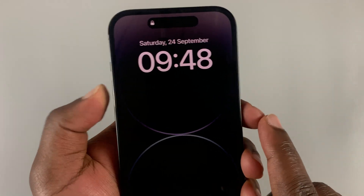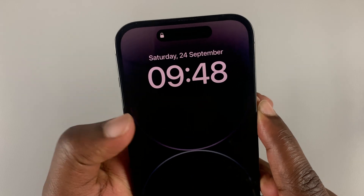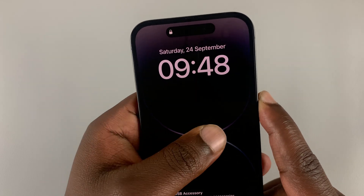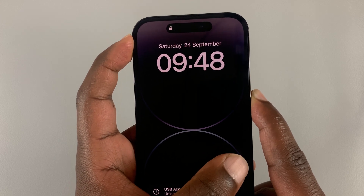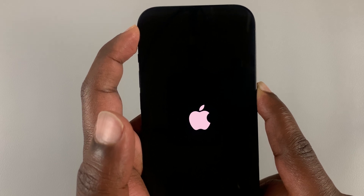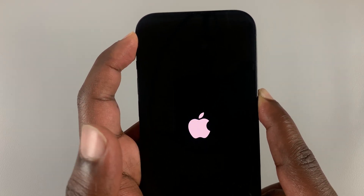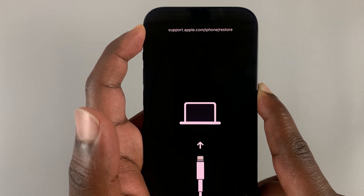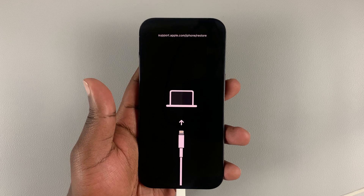Let's do it together. Keep holding the side key — just keep holding. You'll see an Apple logo but keep holding, don't release yet, just keep holding. And now, as you can see, the phone goes into recovery mode.